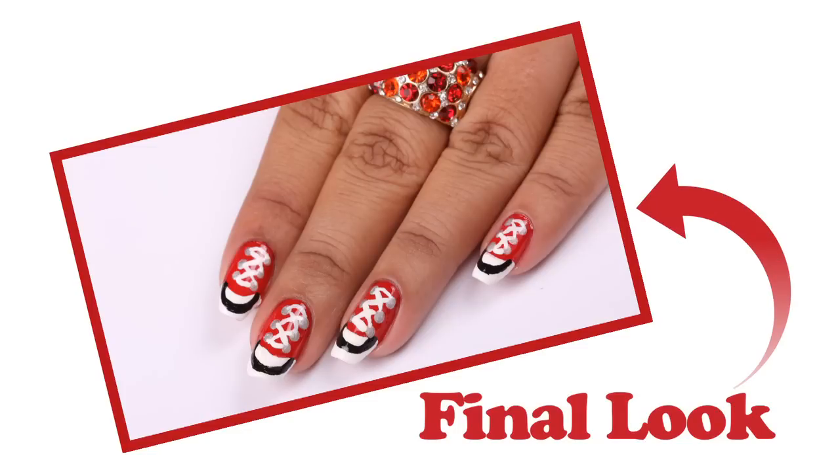See, this is the finished look you will get for the canvas shoe nail art.